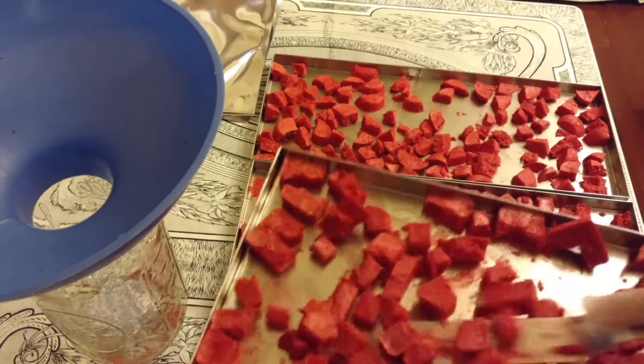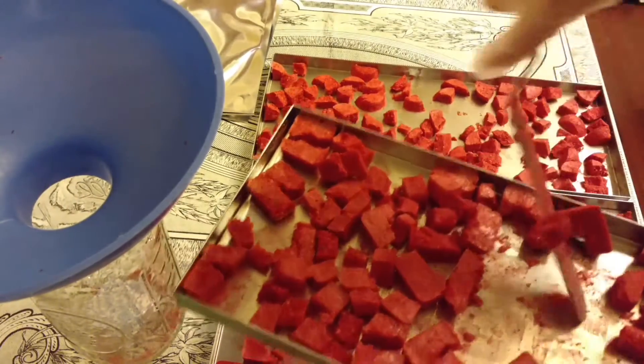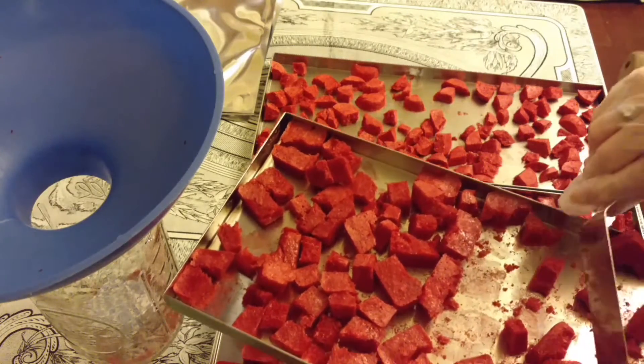Then I also take the spatula and run it underneath the strawberries on the trays because they did stick. I wasn't certain if they would stick since I had pre-froze them in those molds, but they did.